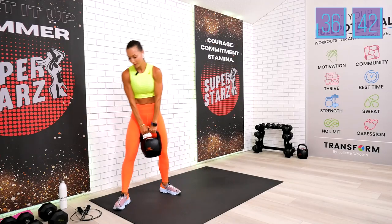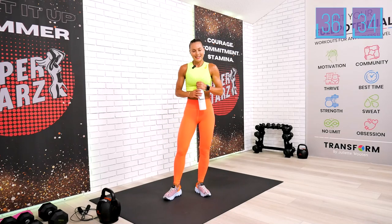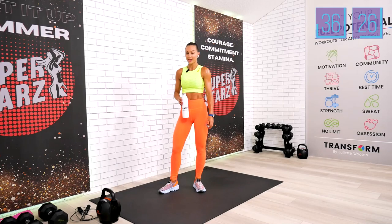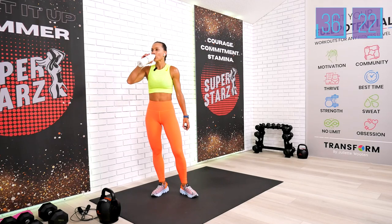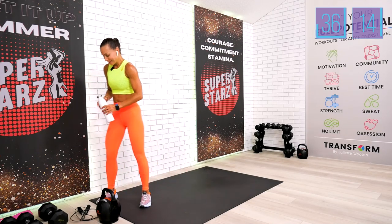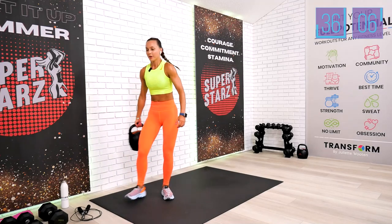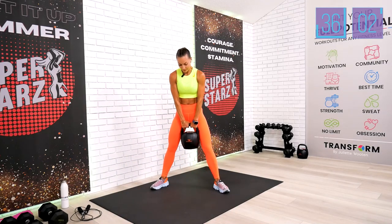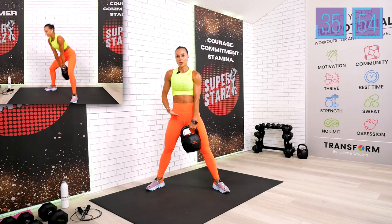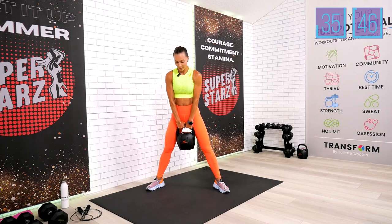That was demanding for sure. Let's put the kettlebell down for a few seconds, take a sip of water, and we're moving to the most demanding exercise of this block — the kettlebell swing. We're going to do 50 reps.